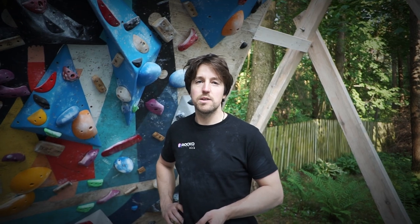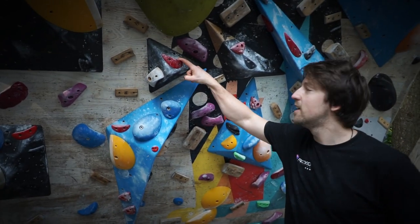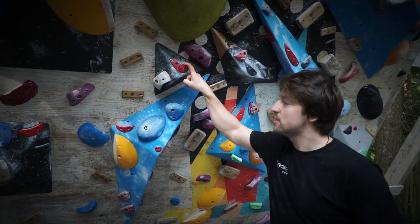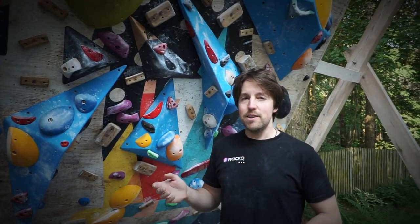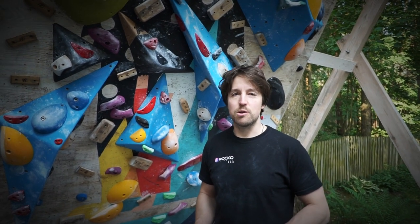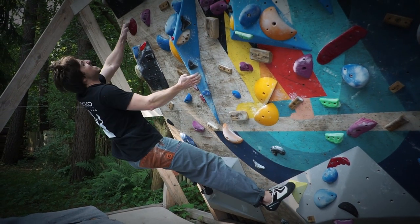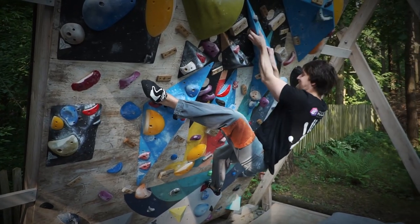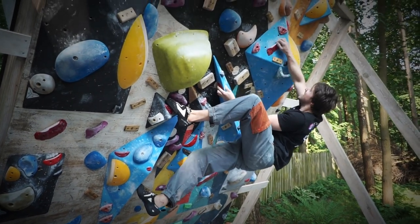I will try to show you another one. It was set by Magda and it features holds that I shaped — you can buy them from Buttholts — and some other super cool holds also from Buttholts. It was kind of hard to find the beta for it, but once you found it, it's actually a very cool boulder. It involves a lot of heel hooking. The start from the volume is super cool because it looks easy, but you really have to find the position. There is one dynamic move where you have to move your leg up — it's necessary, you cannot do it statically any other way.